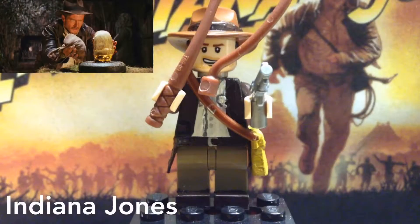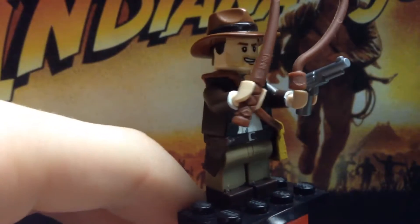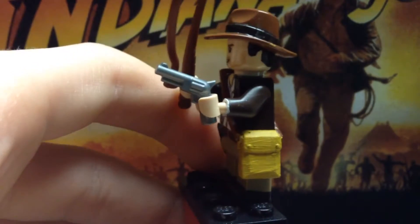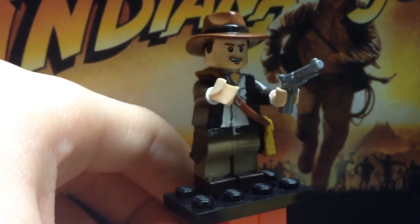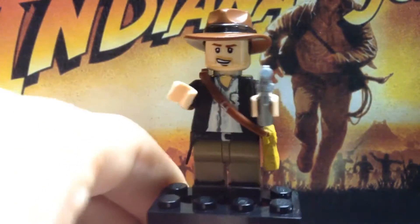Alright, so Indiana Jones, top to bottom. The hat was a regular LEGO cowboy hat that I painted dark brown on the strap, because that's accurate to the film, with a little bit of yellow there. The head was the regular LEGO Indiana Jones head, the smiling one.